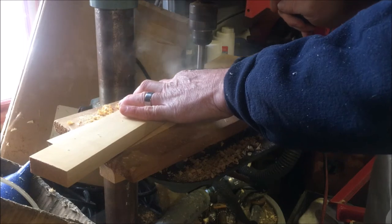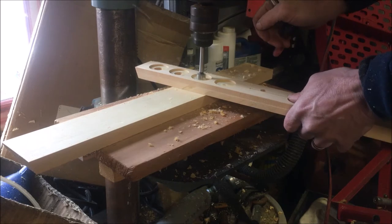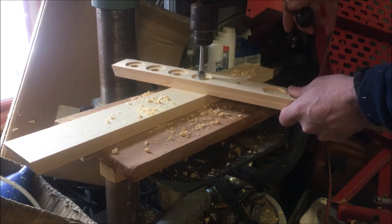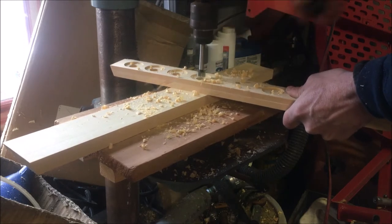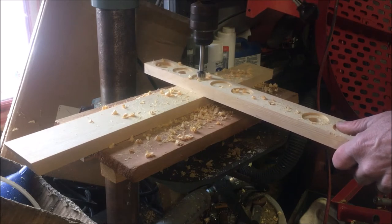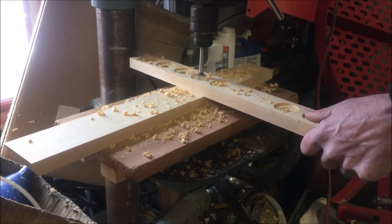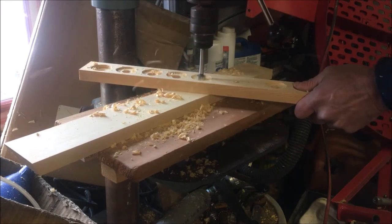Just maybe an eighth or so down to cover the muzzle, then turned it over, lined up the little center spur on the impression that the other bit had left, and went almost all the way through — just enough so that little spur would stick through on the other side and I could see where it was. I had the drill press depth gauge set up for that, drilled them out, and then I was able to turn it over and put the inch and an eighth bit back on and do the other side. So it's the same recess on either side depending on how I load it.